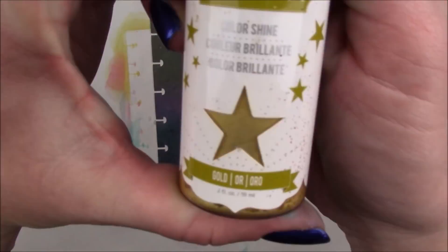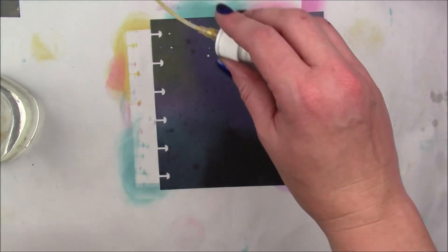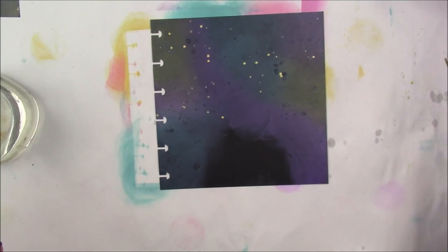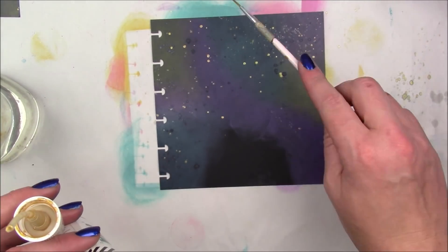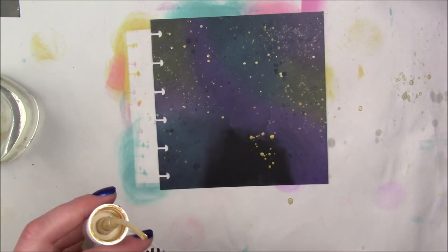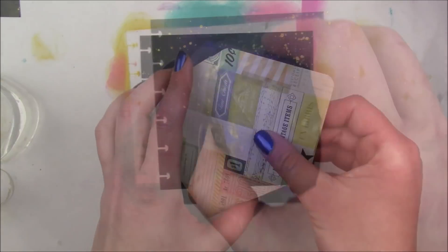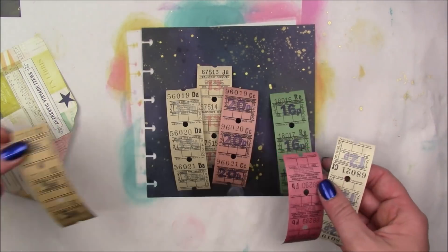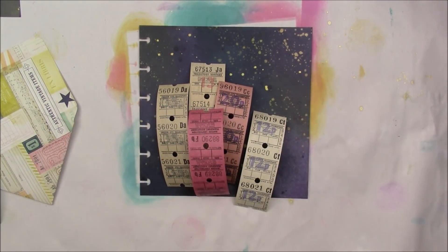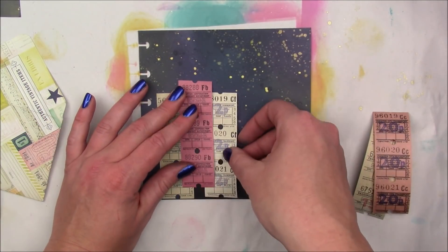Then I'm going to add my favorite Heidi Swapp gold color shine. I don't even know if they make this stuff anymore — I got it so long ago — but it is seriously my favorite for gold splatters. So I'm going to take my whole paper outside and spray it with a workable fixative, about three layers, to make sure those inks are really on there because I'm going to add wet glue and I don't want things moving around and looking weird.